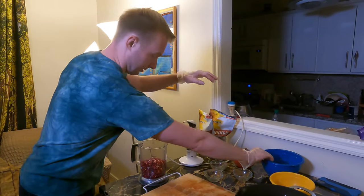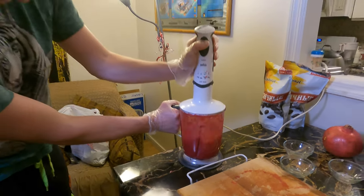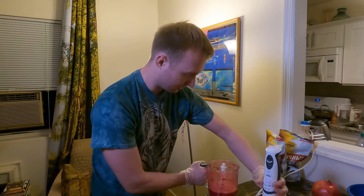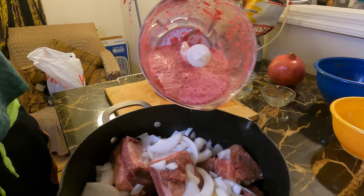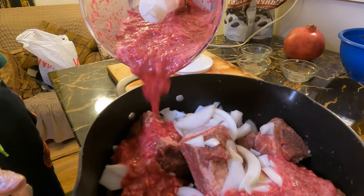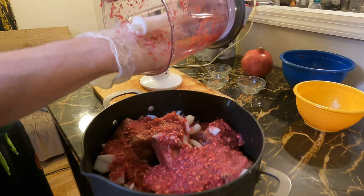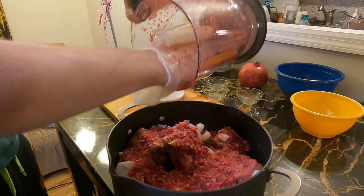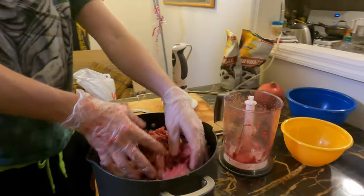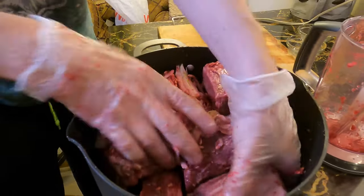Two full pomegranates — just letting you know. We're going to blend from low to high. That's a freshly squeezed pomegranate — I love it! You can actually filter out the seeds if you don't like them, but they say with the seeds it's better. Do you feel the smell of it?